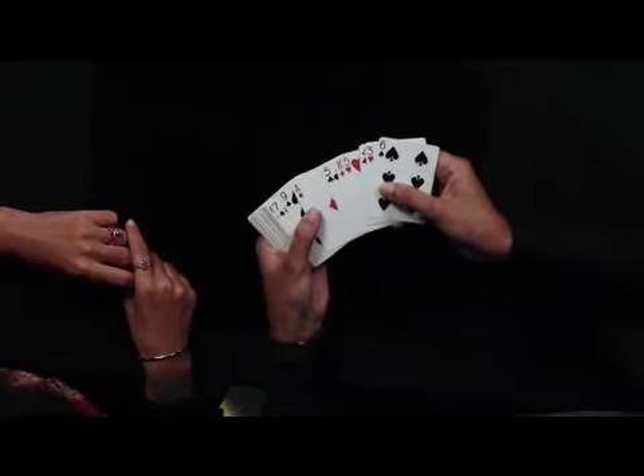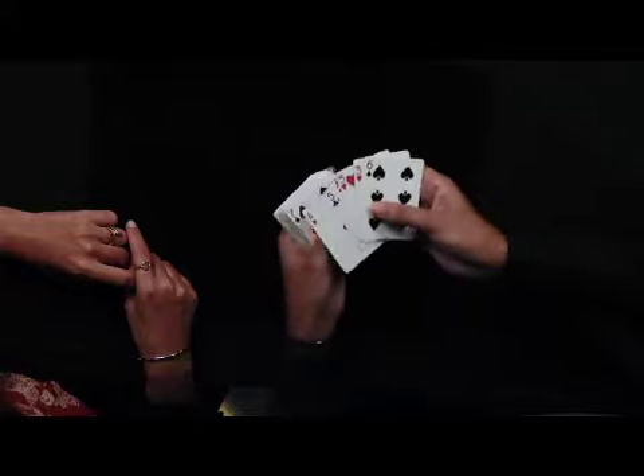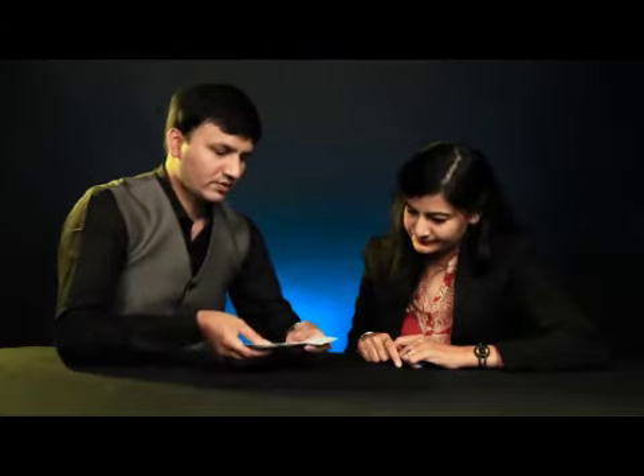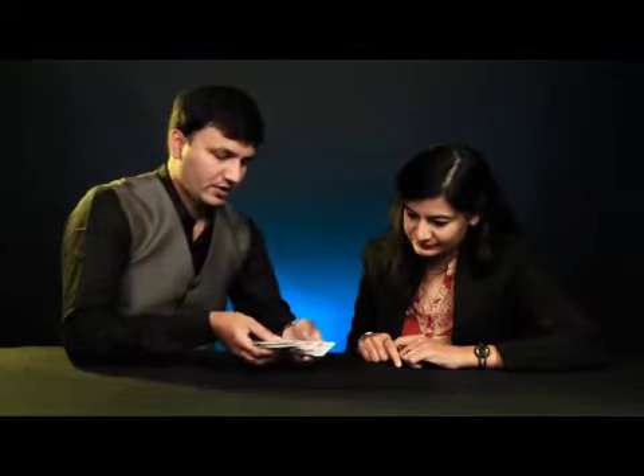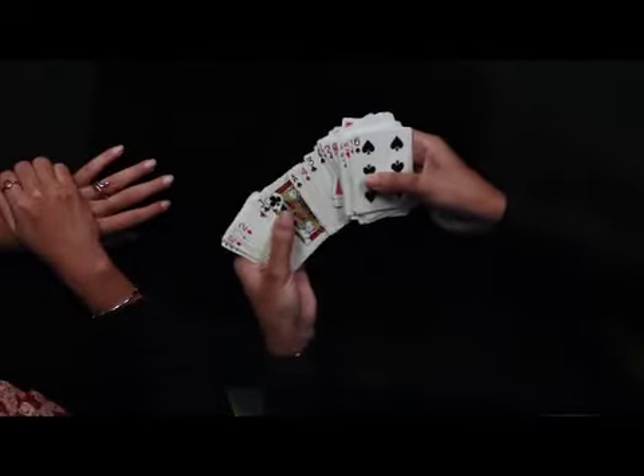Now I will show you how the 4 Aces trick works. After they shuffle the cards, you look for Aces. When you spot the first Ace, you turn over the card which is to the left of it — always for all 4 Aces. You do that for the next Ace and turn it over — the card to the left of the Ace, for all 4 Aces. Sometimes if 2 Aces are very close to each other, you have to separate them. There should be at least 5 to 8 cards between 2 Aces.